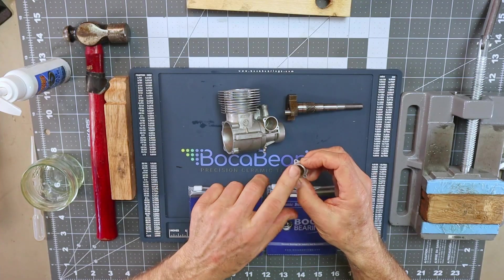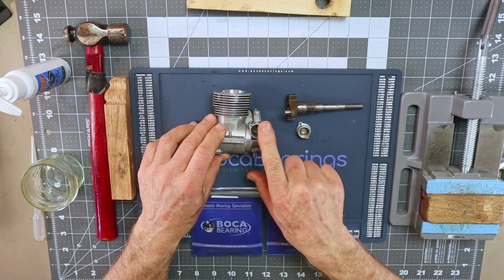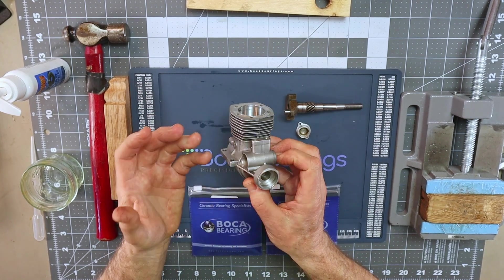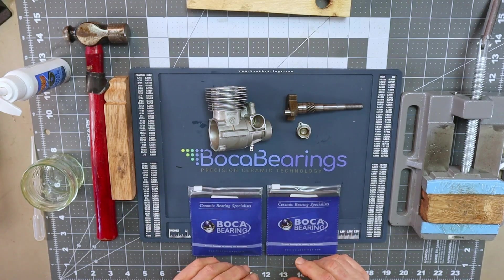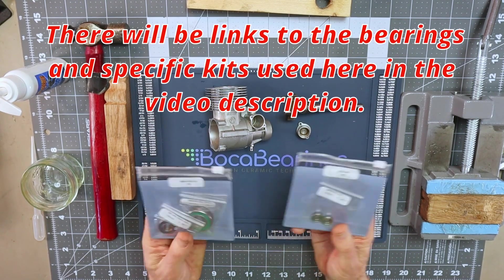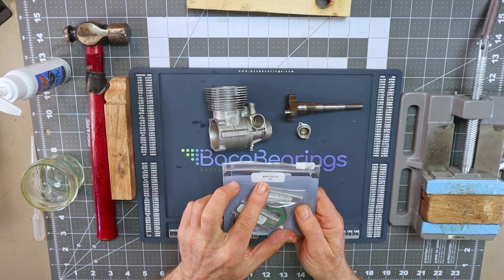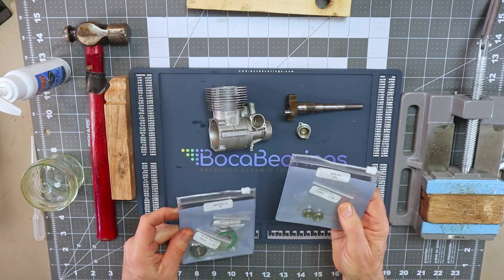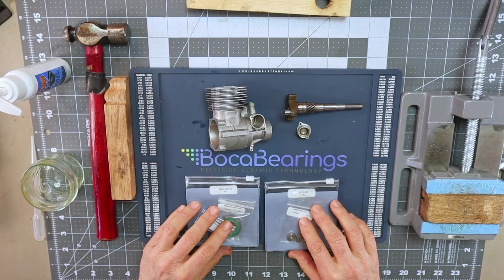For this video I was able to get the bearing out and we're doing a full replacement. The crankshaft bearings are the ENK-032C HP ceramic kit from Boca Bearings, and the camshaft bearings are the CSK-003 kit, also available from Boca. Those are the bearings we're installing today.